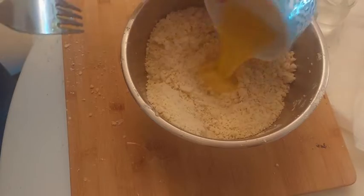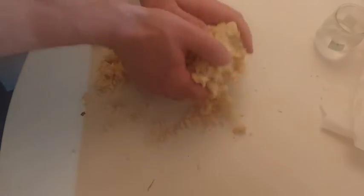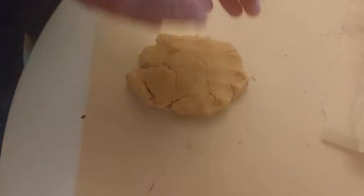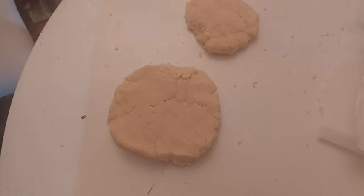We use 400 grams of flour, 200 grams of butter, a big pinch of salt, one complete egg and some water. When our pie dough is ready, we let it rest in the fridge for at least one hour. I let mine rest one day.